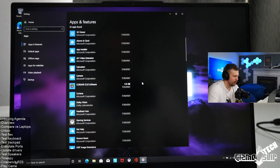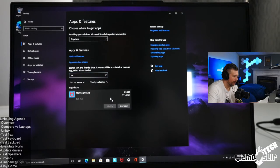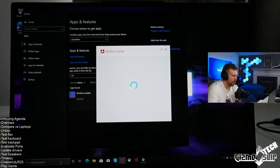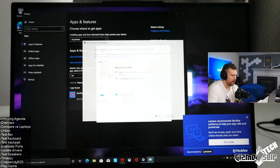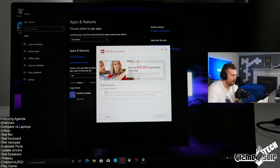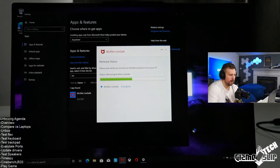This machine has McAfee on it — let's go ahead and delete that. Removing all files — yes, remove.